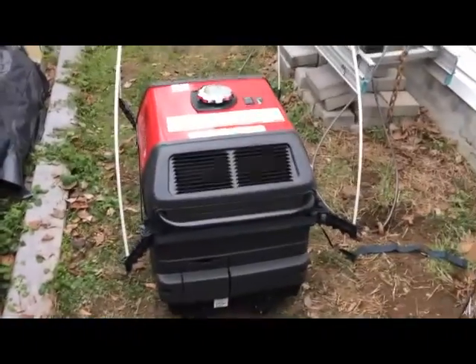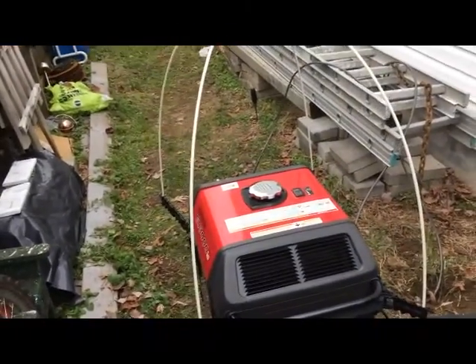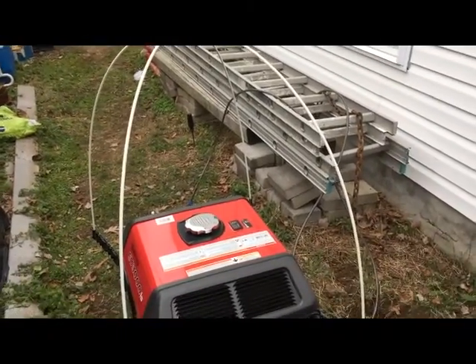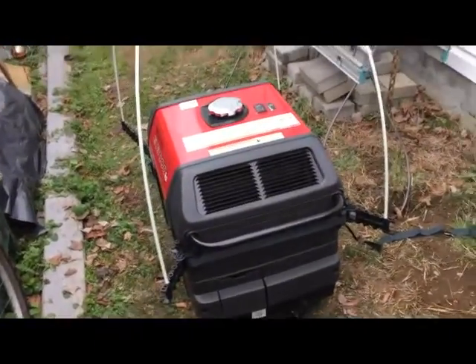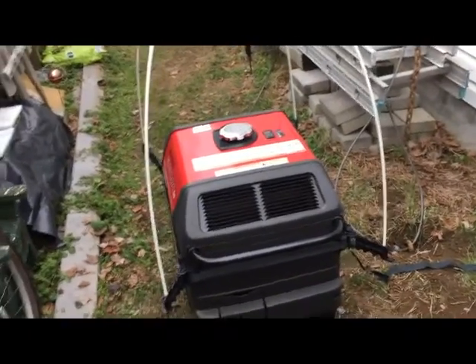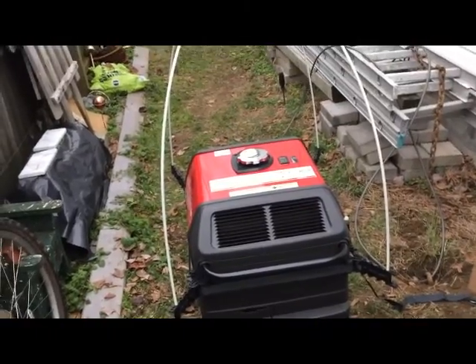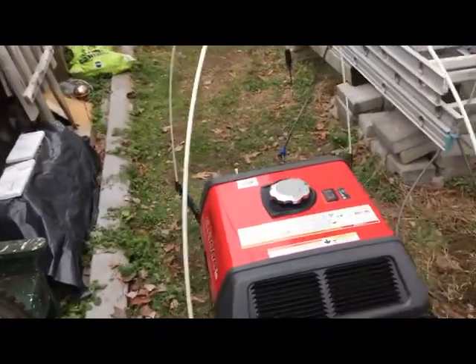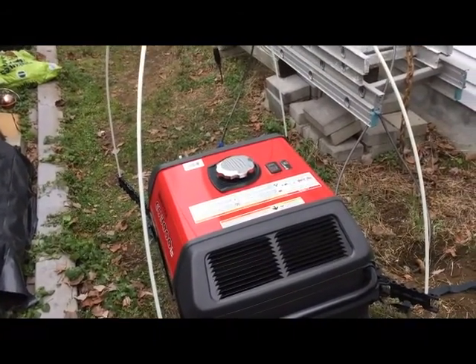Hello YouTube. I'm here to demonstrate how I mounted my gen tent over my Honda EU 3000 IS generator. I found the videos online to be lacking, at least last time I checked. This is my very first YouTube video, so pardon any shortcomings in my presentation, but I think those of you who have this generator will find it quite informative and get you up and running pretty quickly with the gen tent mounting. The thing that will take you the most time the very first time you do it is figuring out where to put the brackets. I think this video will help really speed that along.